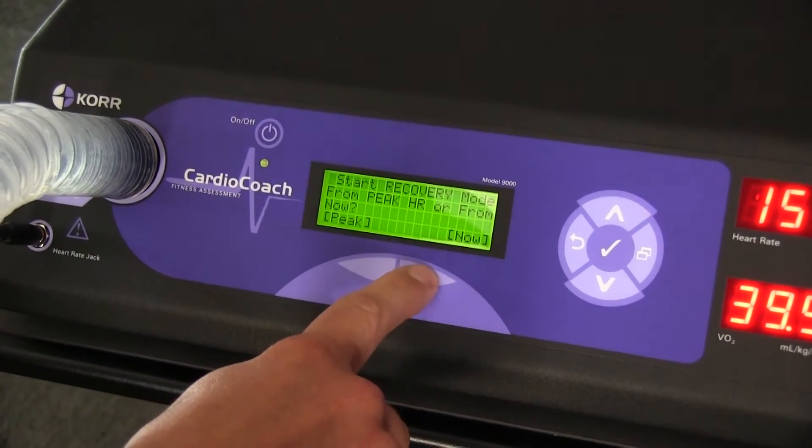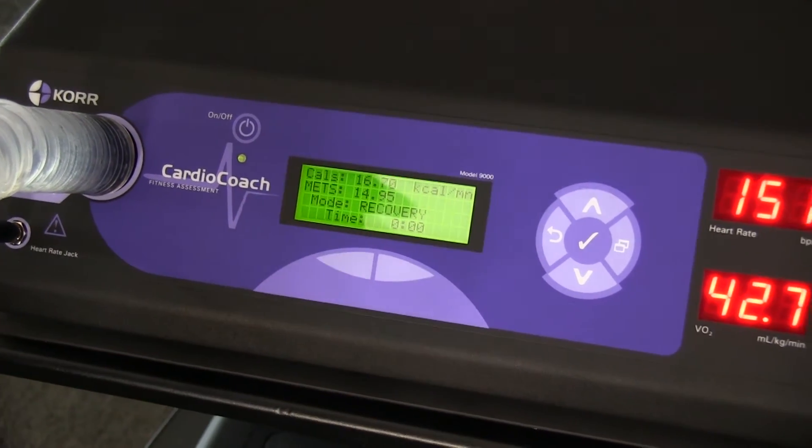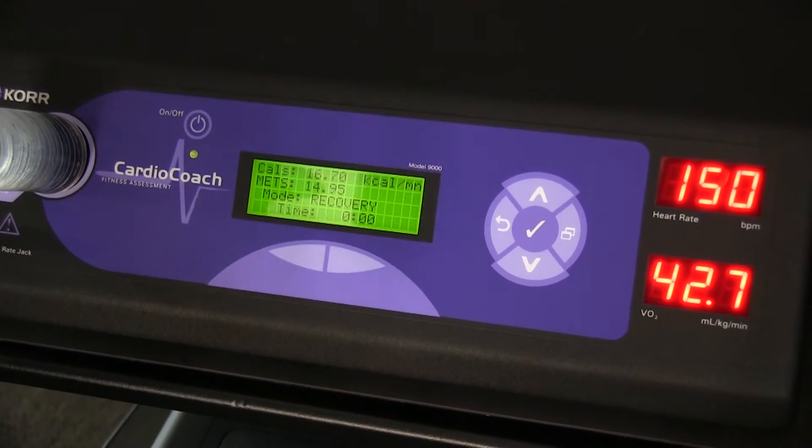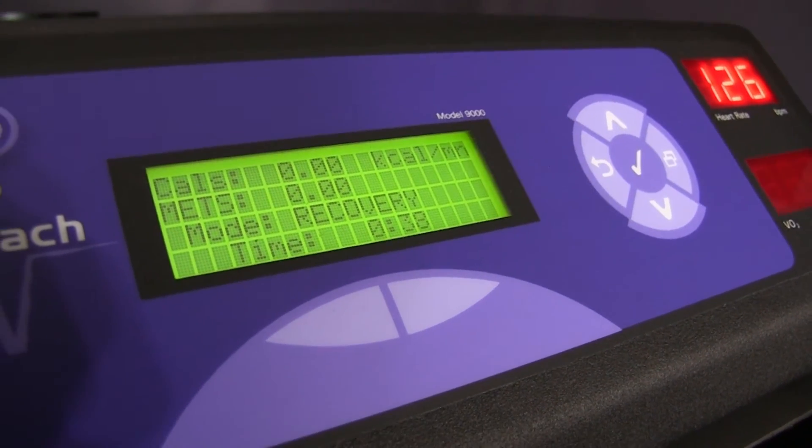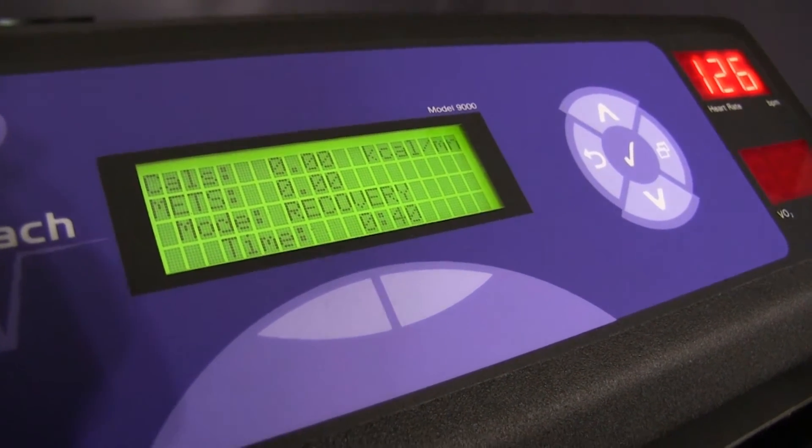On the cardio coach, you will see a prompt asking if you would like to begin the recovery from now or peak. Selecting peak will start the 2-minute countdown from the moment the client reached their peak measurement. Now that the test is complete, you can print the results and review them with your client.